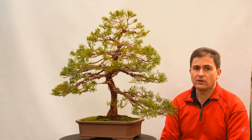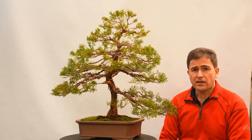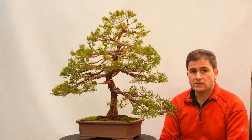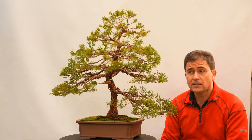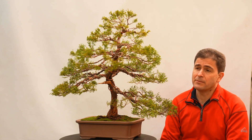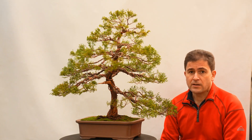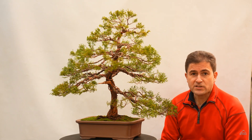Os presento este último trabajo que he realizado en un bonsai de un cliente. Es un bonsai shimpaku. Shimpaku en japonés se refiere a todos los juníperos de escama. En este caso a mí me parece que se trata de un fenicia, pero no lo sé a ciencia cierta, así que lo dejaremos en shimpaku.